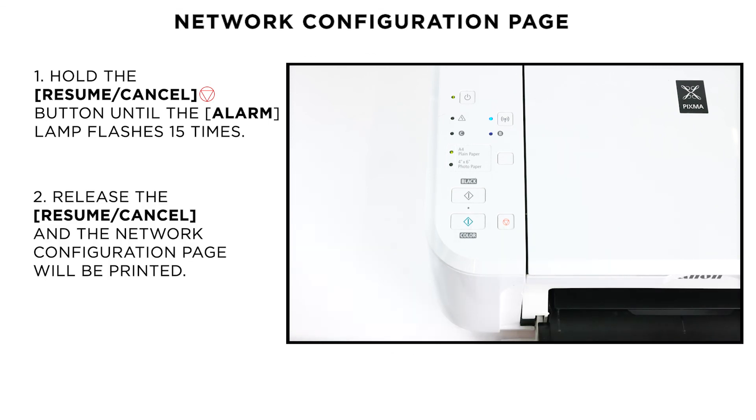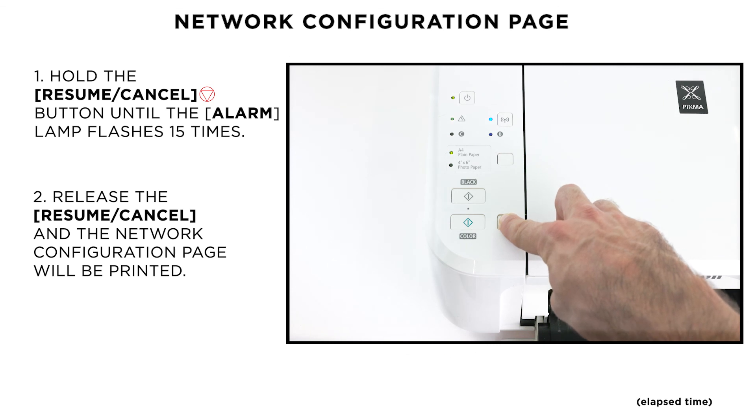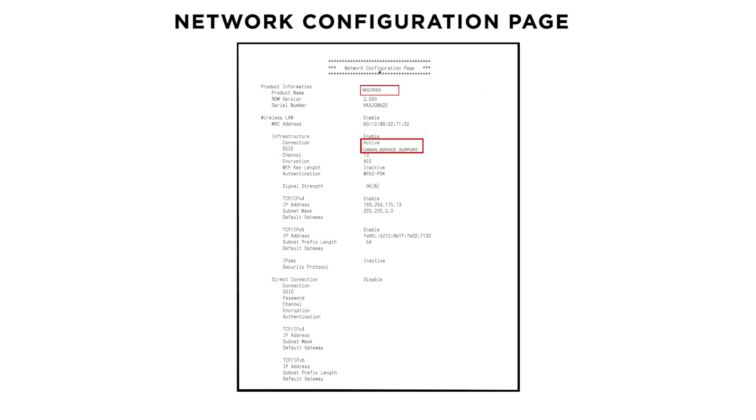Load two sheets of A4 paper, then press and hold the Resume Cancel button until the alarm lamp flashes 15 times and then release it. The printout will confirm your connection status is active and will include the name of your wireless network.